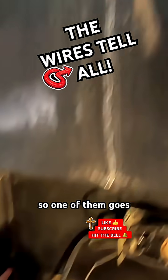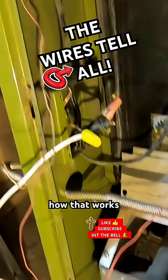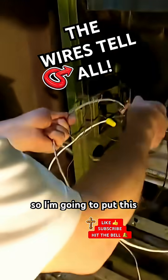So one of them goes up here and then the other one's like that — it's probably like a light switch, that's how that works. Alright, so I'm going to put this on here.